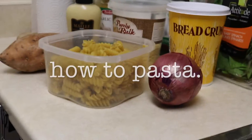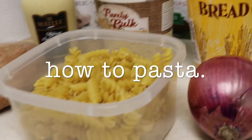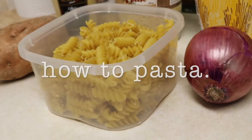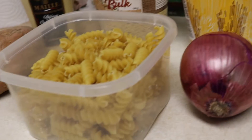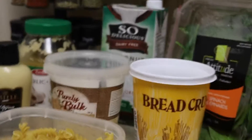My husband's all excited about this. He actually asked me to — he wiped the counter, so like, this is serious business because usually he doesn't do that. It's because he's going to make one of our favorite recipes. He's improvising a couple things this time.